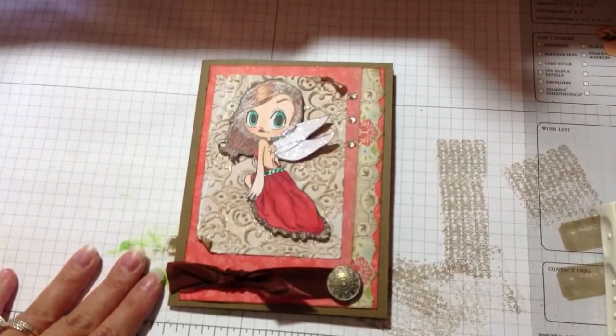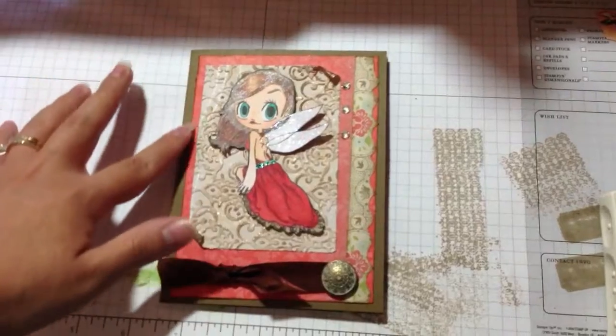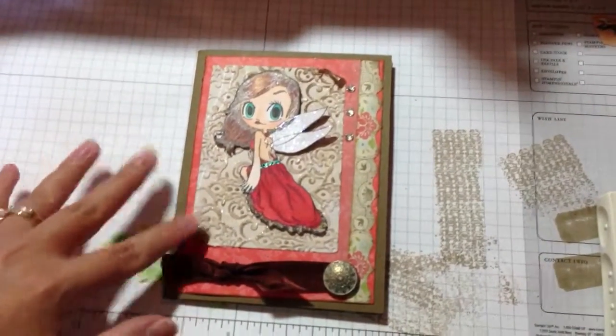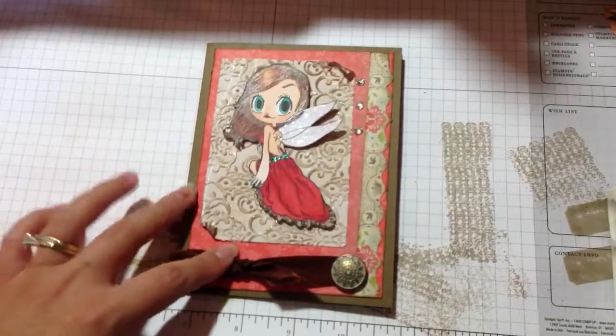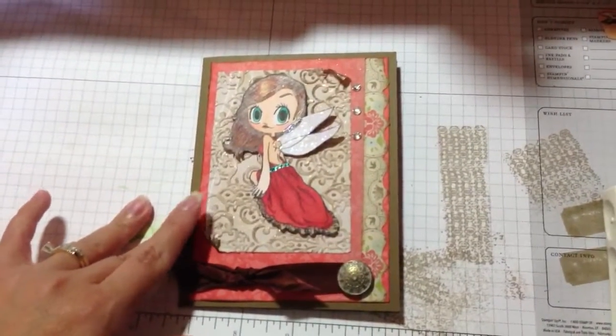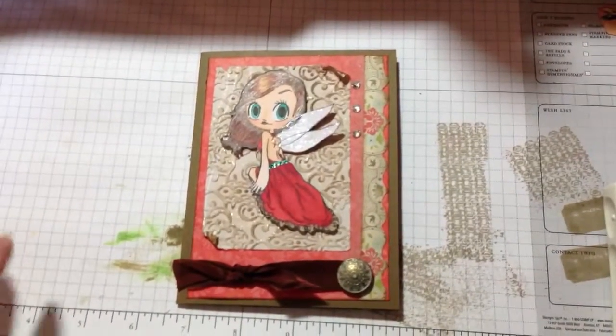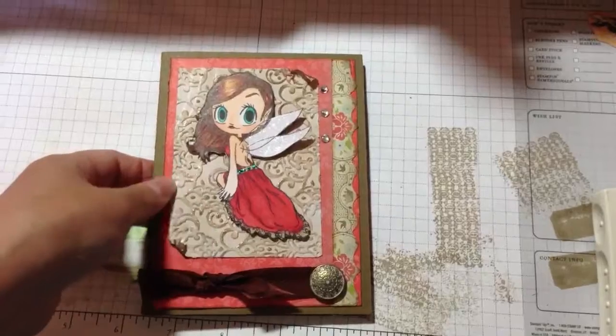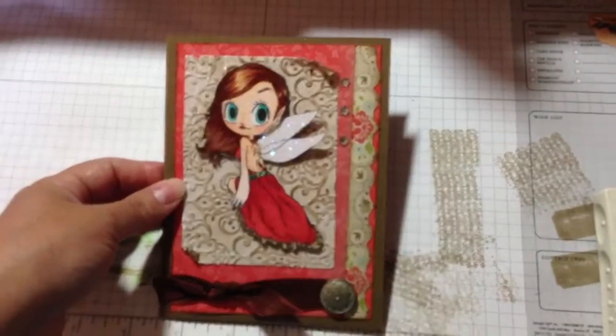I used some Stampin' Up! cardstock in Soft Suede. These are just some pattern papers that I had in my scrap bin that I wanted to use up — I'm trying to go to my scrap bin before I tear into anything else. And I embossed this top layer with a Stampin' Up! embossing folder.